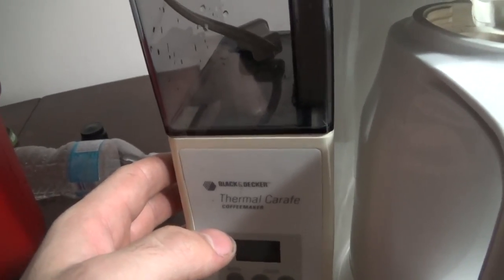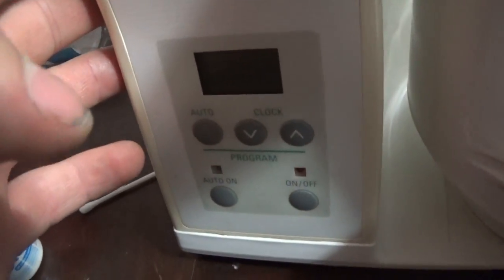Today on YouTube we're going to talk about the best coffee maker in the world, the Black and Decker Thermo Craft coffee maker.